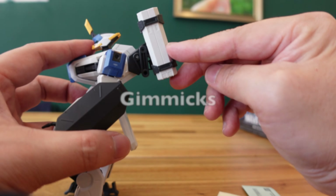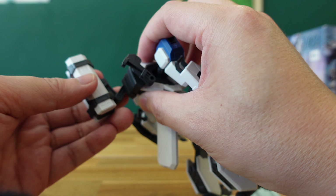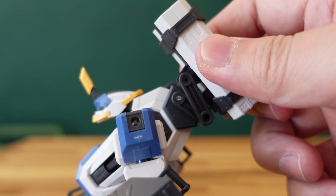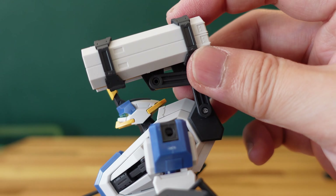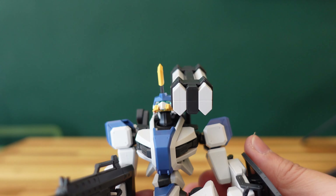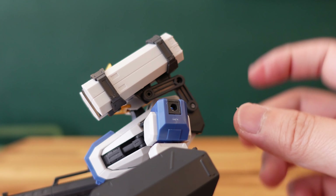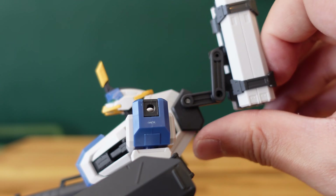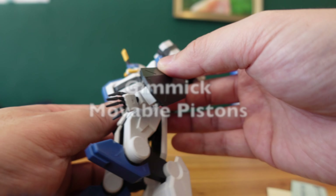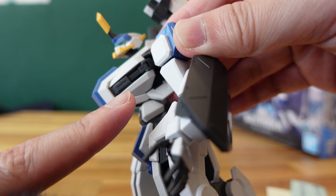This kit actually has quite a lot of cool gimmicks. I actually bought this kit because of the very cool portable guided missile launcher — you can move it from the mounted position to the front of the Mailes Byakuchi, which makes the kit look very badass. That is one of the main reasons I bought this kit. Unfortunately, the portable guided missile launcher does not do anything else other than moving up and down towards the front.